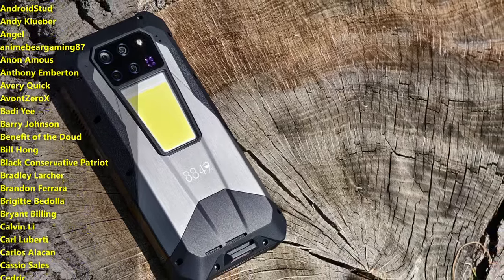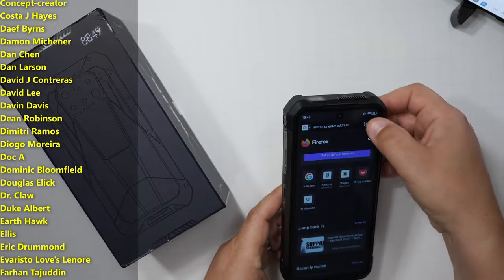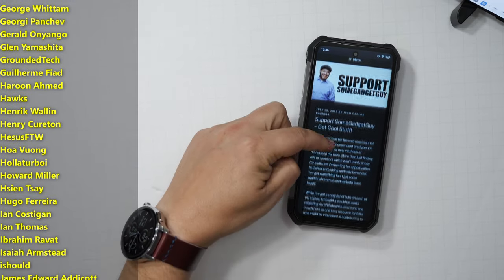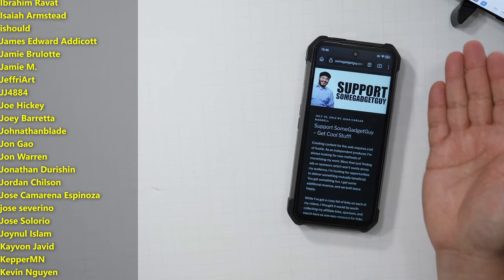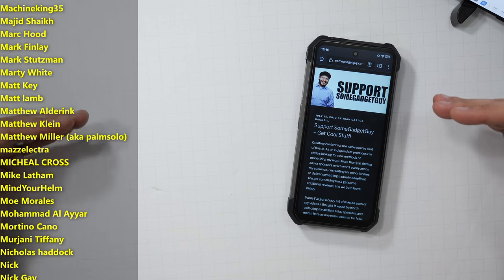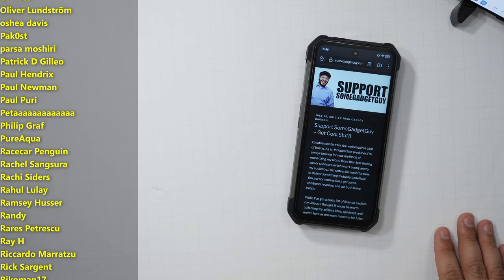I'll leave some links below this video where you can find more information on the Tank 3 Pro — maybe shop this bad boy online, this monster, this Kaiju of a phone. As always, thanks so much for watching, for sharing these videos, subscribing to the channel. All the support lately has been greatly appreciated. Those of you checking out SomeGadgetGuy.com, clicking links in the descriptions, or joining the names scrolling by from my Patreon at Patreon.com slash SomeGadgetGuy — you're basically the coolest collection of Tech Pals ever.